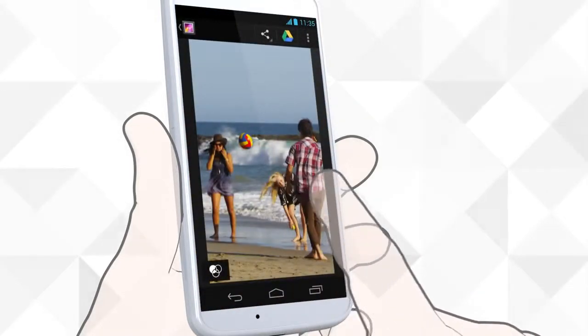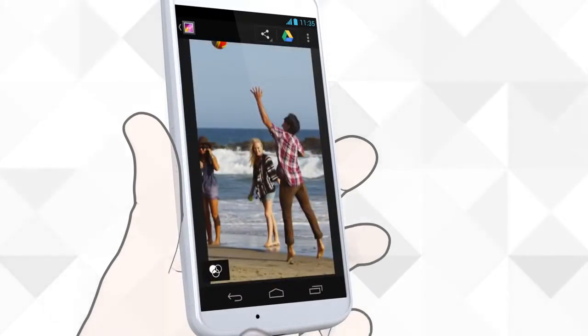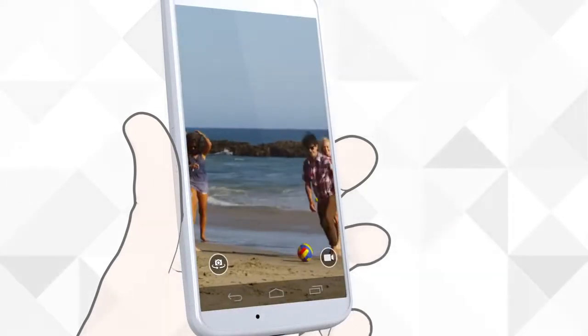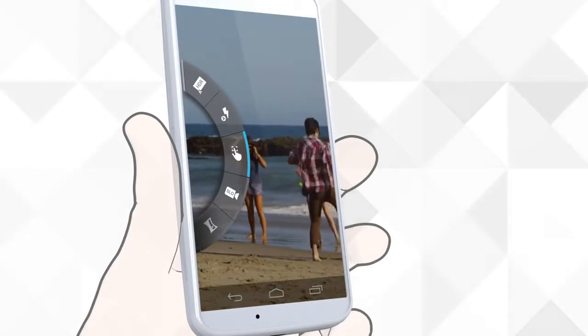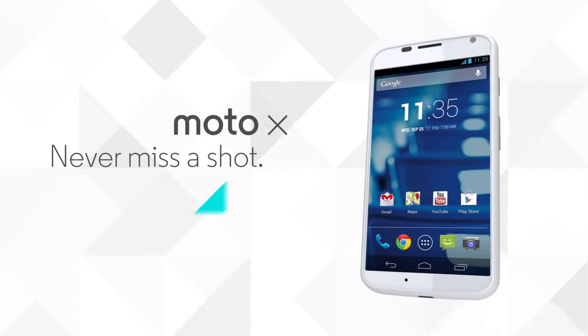Access the photo gallery by dragging to the left, and adjust your camera settings by dragging to the right. Moto X. Always get the perfect shot.